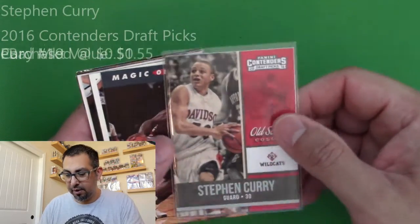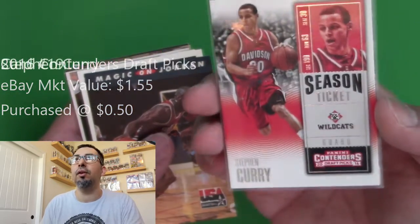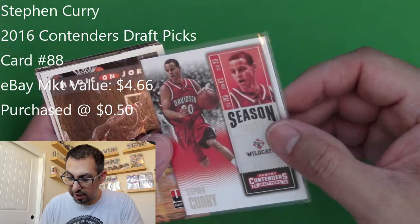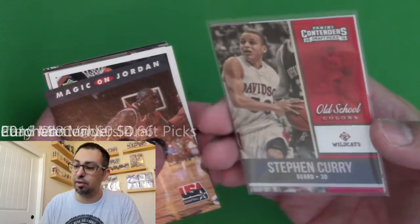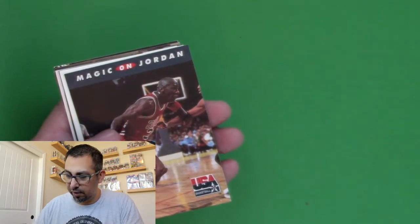And then, oh yeah, these are some Steph Curry cards. I know they're not worth anything, but I thought they were pretty cool. These were made in 2016 — he's obviously been in the league much longer than that. But I thought it was pretty cool, so I grabbed those. They weren't very expensive; I think I paid maybe a dollar.